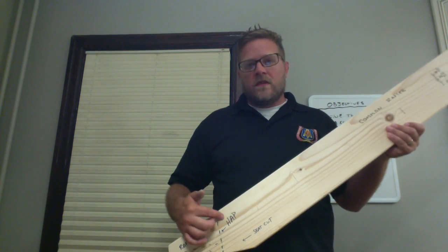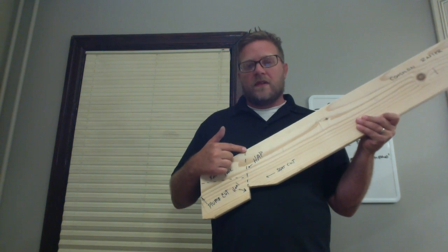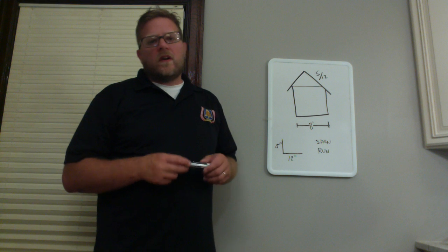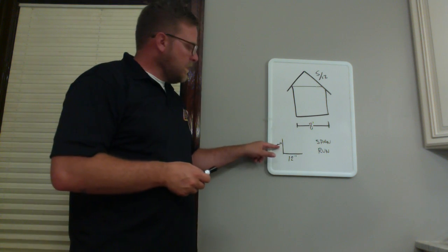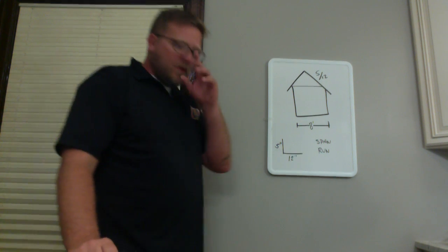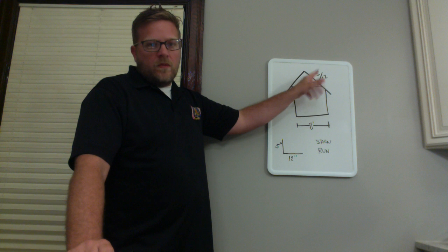Our HAP stands for height above plate — that is the distance from the seat cut to the top of the rafter. Now we're going to talk about rise and run. Rise is the vertical distance. Run is the horizontal distance. Any time we do common rafters, we base everything on 12, for 12 inches.